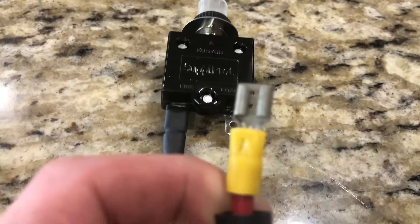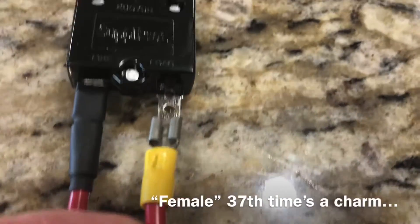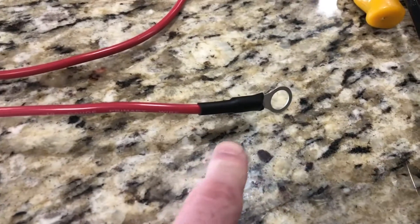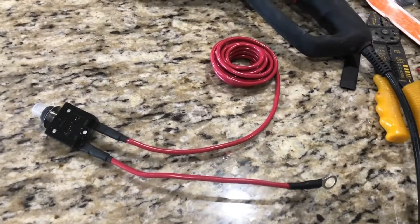I've crimped another male connector onto the other end of my wire and connected it to the load side, leaving extra wire length since I'm not sure exactly how much I'll need. Following the same process, I installed the eyelet that goes on the battery terminal and heat-shrinked it together, and now we're ready to take everything back out to the trailer.